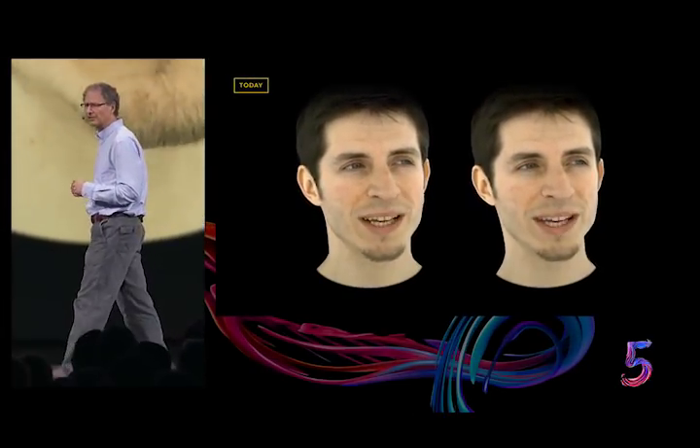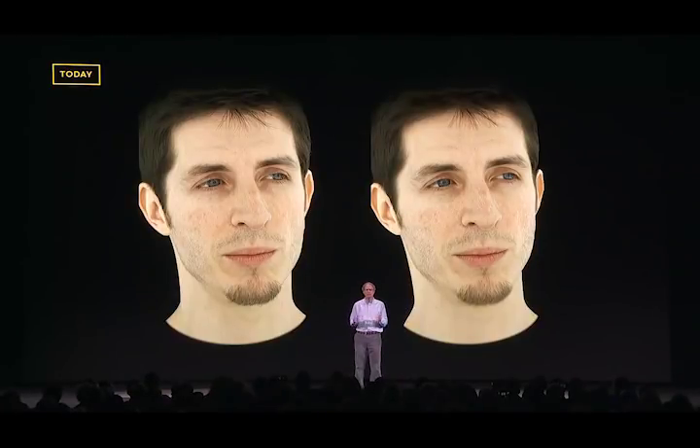This is a novel machine learning-based approach we call codec avatars. While it's still in an early stage, if it could be made to work for everyone and included bodies and hands, it would revolutionize how we communicate and collaborate.